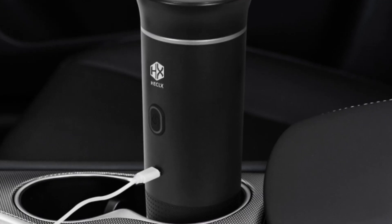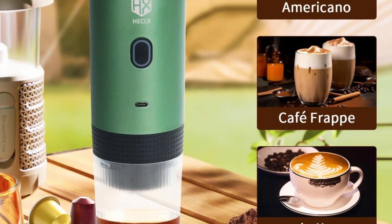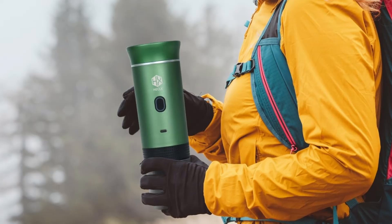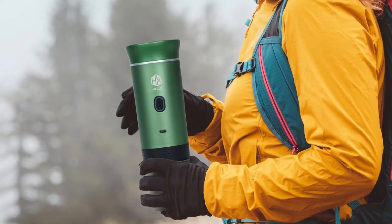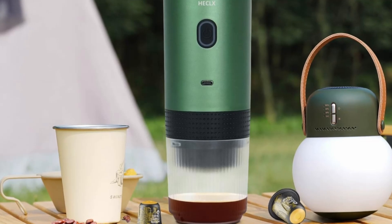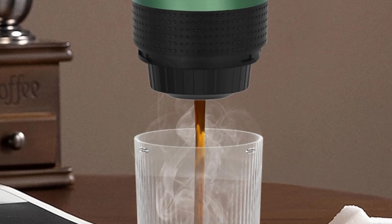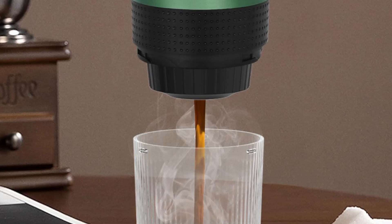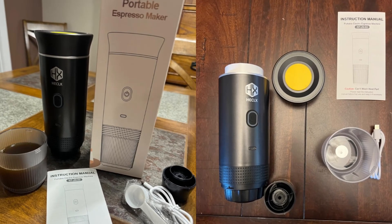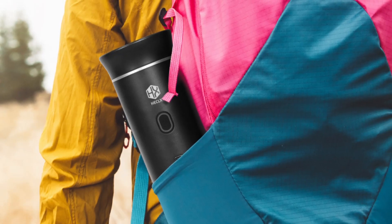Final thoughts: is the HX Hecalex Portable Espresso Machine worth it? For those who value convenience and quality in their coffee experience, it is a must-have. Its compact design, rapid self-heating feature, and versatile brewing options make it an excellent choice for coffee lovers on the go. Whether you're traveling, hiking, camping, or just want a portable coffee solution for the office, this machine delivers the rich, aromatic coffee you crave — anytime, anywhere.